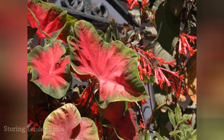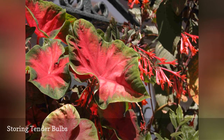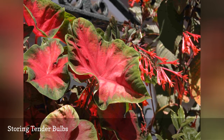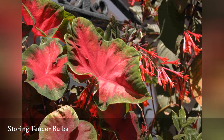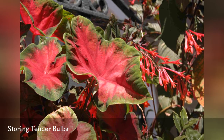Summer blooming bulbs require so little care during the growing season that they are hard to resist. Who doesn't love a little touch of the tropics in their garden? Unfortunately, when you don't actually live in the tropics, you can't leave the bulbs in the ground over winter and expect them to survive. If you want to grow your cannas, dahlias, and elephant ears again next season, dig them up after the first frost and store them indoors for the winter.